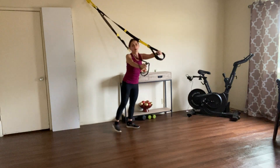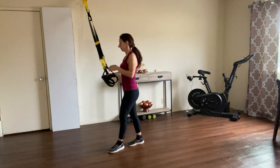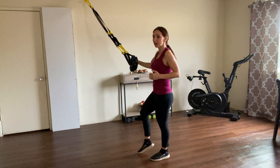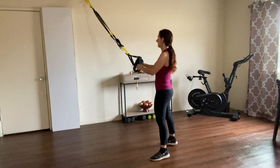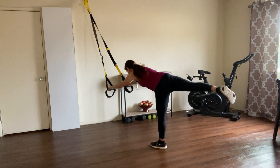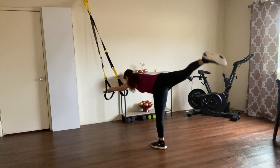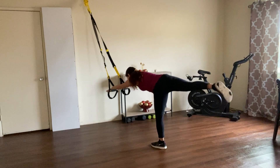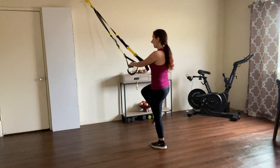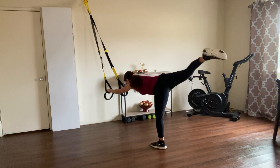Very nice. Now we're going to try something different — this was for your arms and shoulders. Now we're going to do a hip hinge, and with that we're going to add something else. So lift your knee up, go into a hip hinge, and right there give me four pulses — two, three, four. Go back to your knee up, and again to the hip hinge — one, two, three, four.